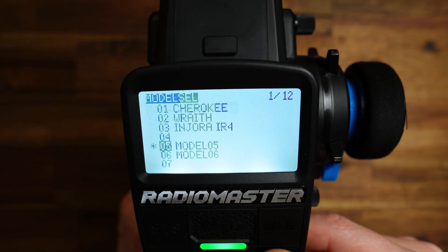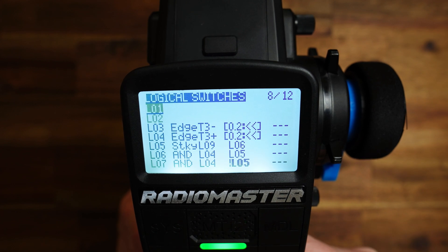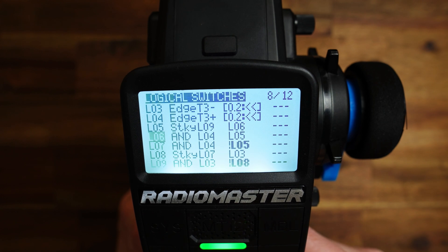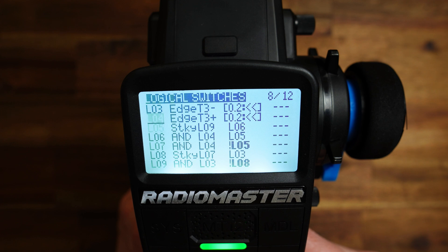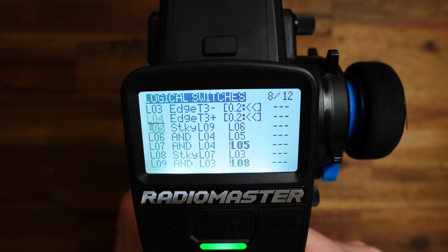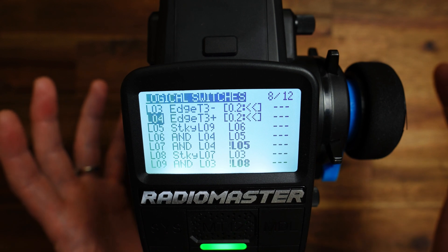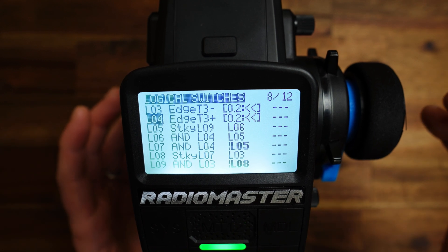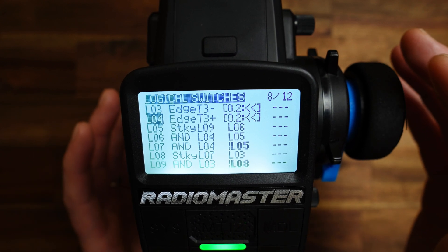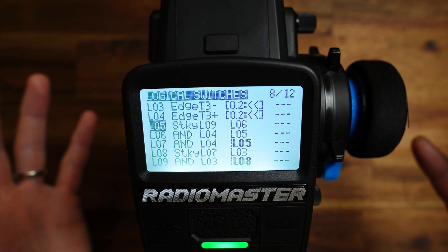Let us go to the model setup and here to the logical switches. I've recreated the setup from the video 'Setup Your Switch.' Here you can see the initial state of this three-position switch setup, and as you can see, neither L05 nor L08 is active in the initial state, which means we are starting at neutral position. This we want to change — after the modification, when you turn on the radio or load a model, L05 should be active from the start.